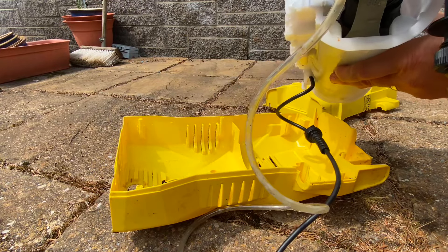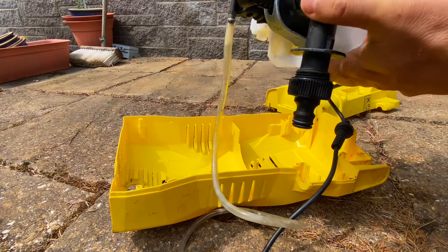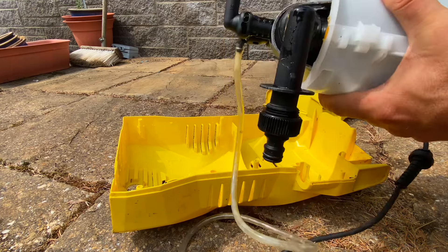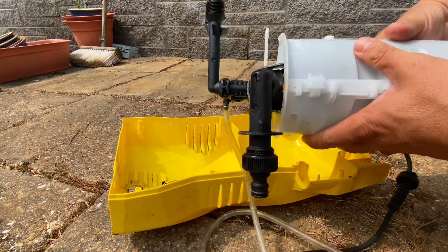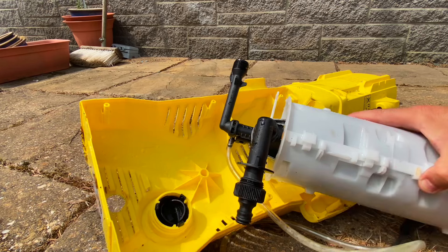Hard to tell if anything could come out. Could be the pump, could be one of these plastic bits — could be anything. But we'll have a look about it once we get it wired and plumbed in again.